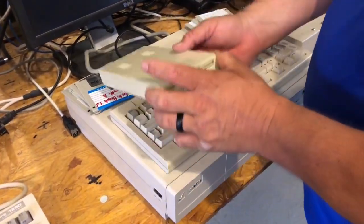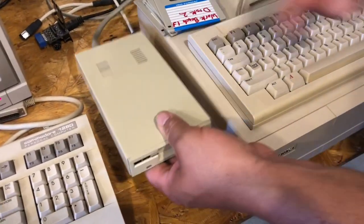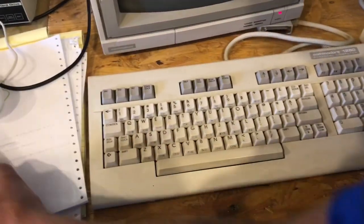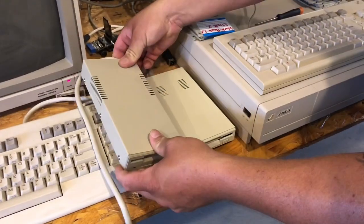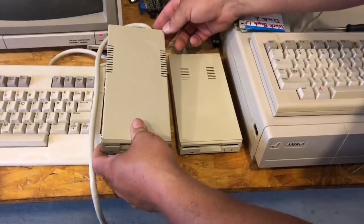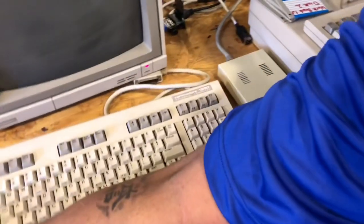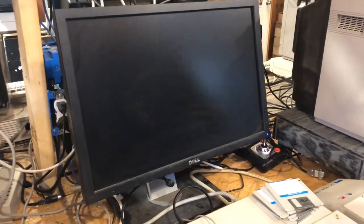We've got it hooked up to the Amiga. I wanted you to see the color — it does pretty good. These external floppies range in color. I've got another one over here and you can see this one isn't the same color either — it's actually pretty close to the one I painted. Different styles, they were all over the place with these things. Anyway, let's fire it up and see if it'll even read a disc.